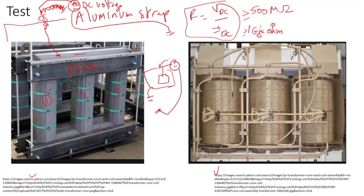Since insulation is not perfect, a small leakage current will flow, but it should be very small if nothing is intentionally grounded. When you apply voltage and measure current, it gives you a resistance — that resistance should be very high, greater than 500 megaohms for new transformers. This test checks for the integrity of the core ground insulation.